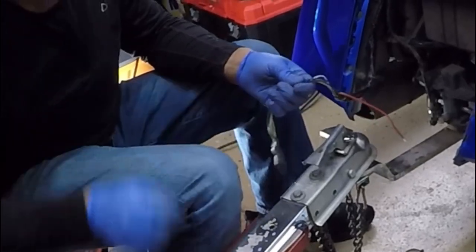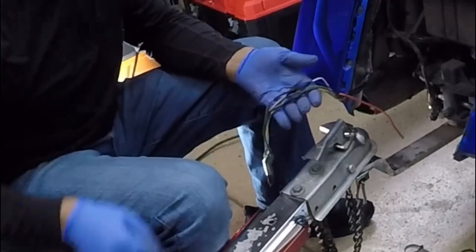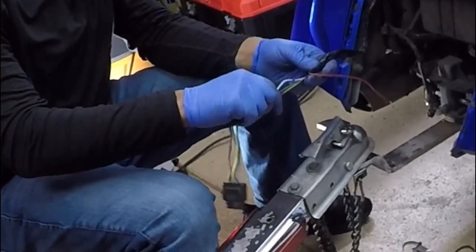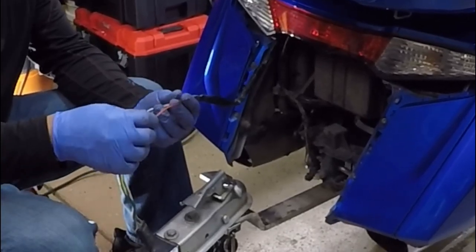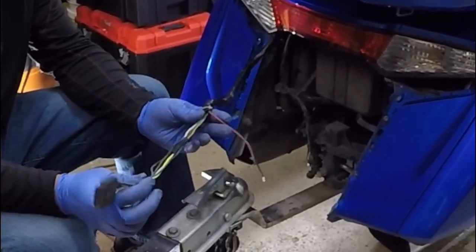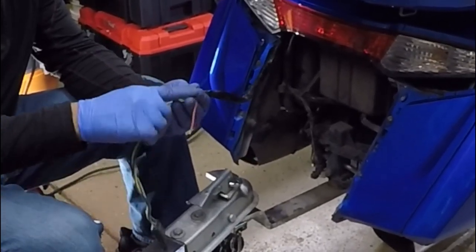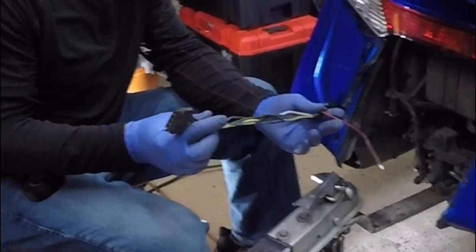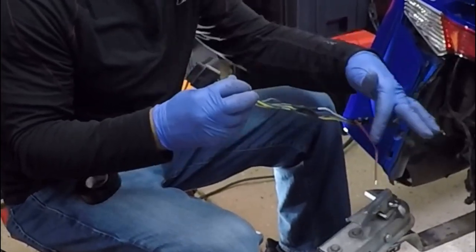We're going to leave the six wire disconnected. If you had a six-pin round or a six-wire trailer, then you want to connect that six wire. But in Mark's case he has a five wire, so we're going to leave the six wire disconnected.